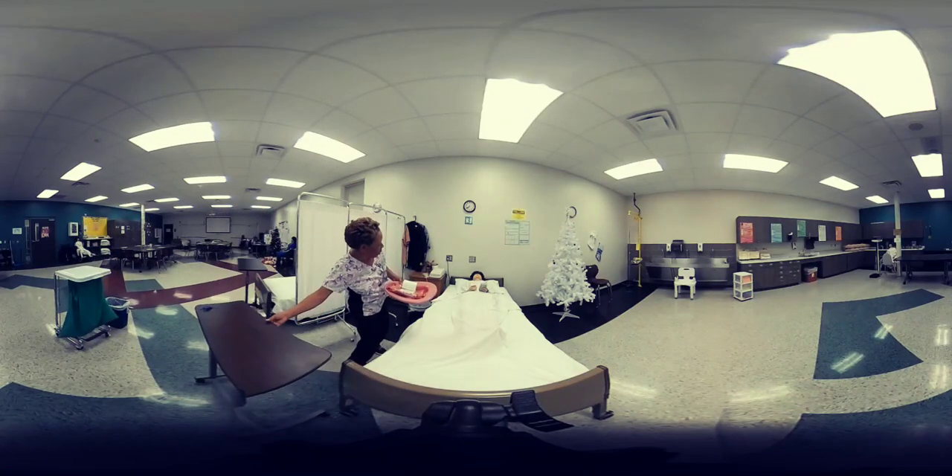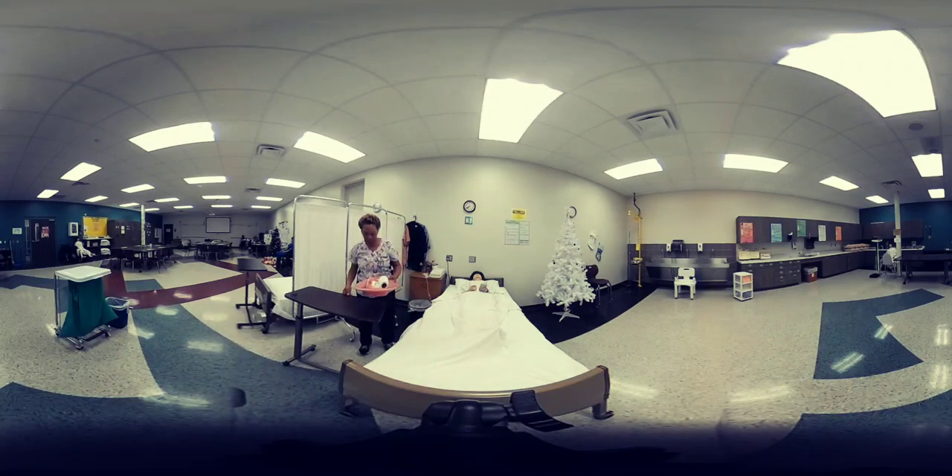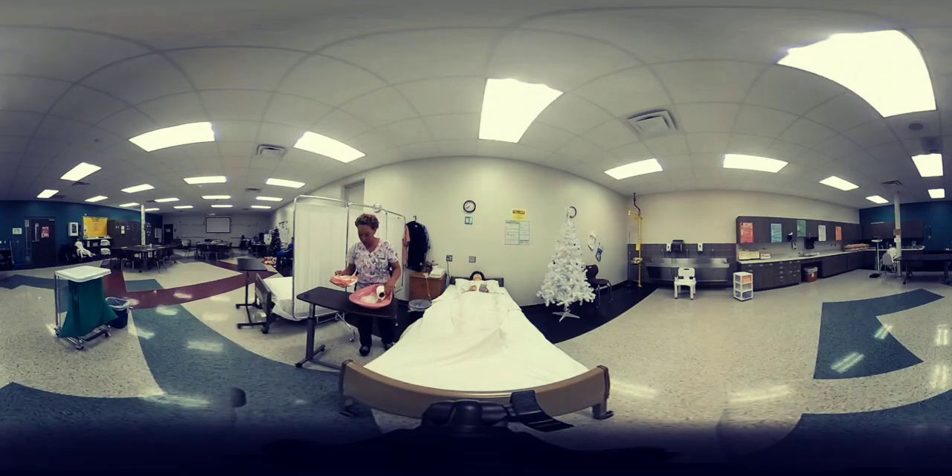Hi Mrs. Jones, it's me Julie, your CNA. I'm back with my supplies. I'm just going to go ahead and get them laid out on the table. I'm putting on my gloves, and once I get my gloves on I'm going to assist you with getting on the bedpan. I'm going to make sure that I have placed the bedpan correctly —